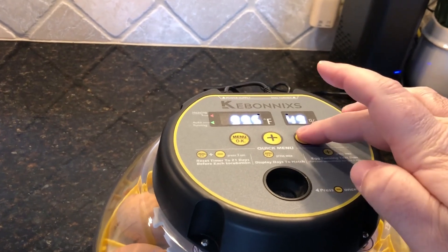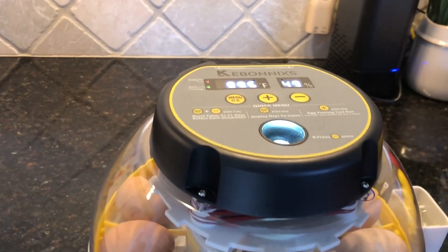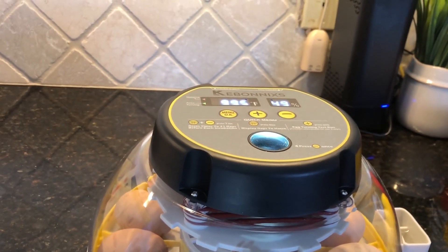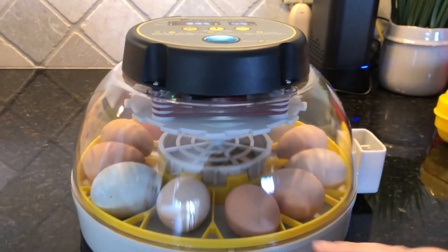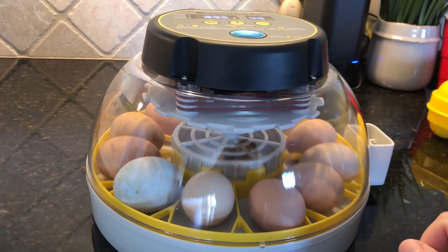There's also a candling light right here on the top - just press the minus button and the candling light comes on. You put your eggs up there and candle them to see if they're fertilized or to check the development of the eggs. The silky eggs are the easiest to see, so I'll get that done in a second.